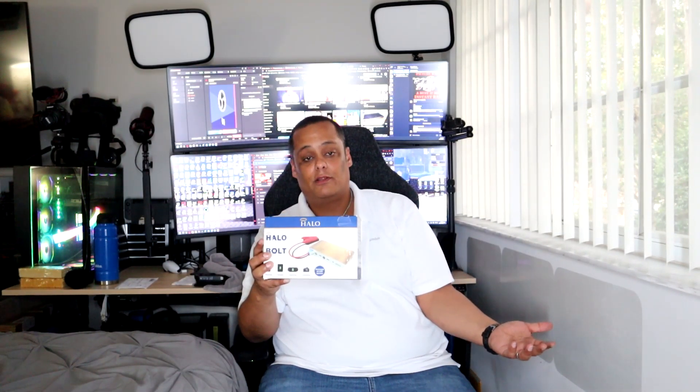So guys, today we're going to do a product review — it's a tech review on an automobile product. It's not something brand new; it's new to me physically, but it's been known everywhere. This is one of the best name-brand ones I've seen that works wonderfully. It is a portable car jumper from Halo — a Halo car jumper, and it also works as an RV jumper, lawnmower jumper, motorcycle jumper, ATV jumper, and even a boat jumper.